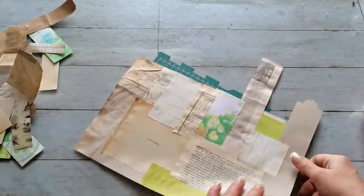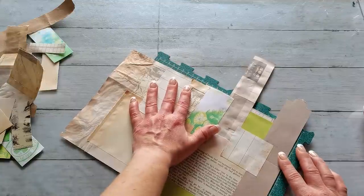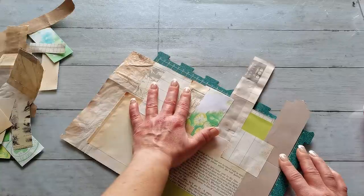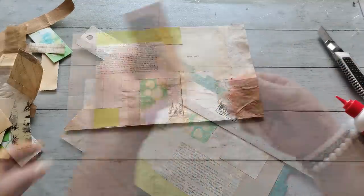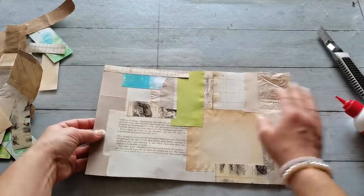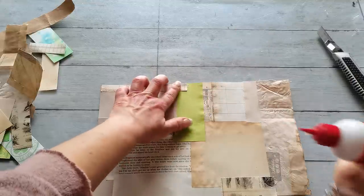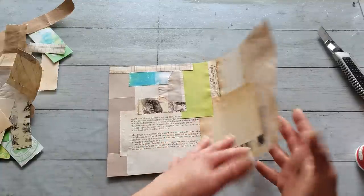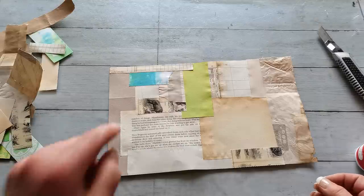Once you have a larger piece done you can take a ruler and cut your paper to a straight position. And you have your Franken paper done, where you can see both sides of your scraps. So for Franken paper, be more careful about your choice of papers — if you don't like one side, save it for collage paper.